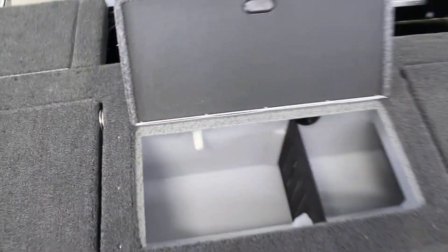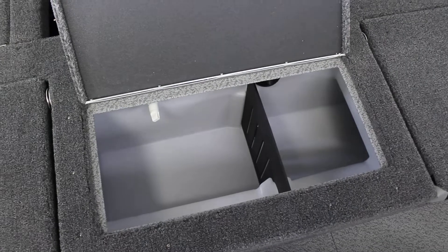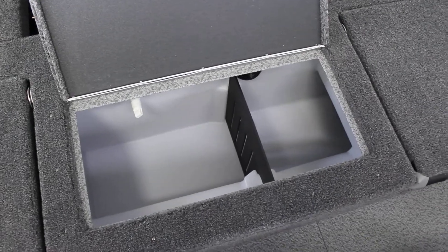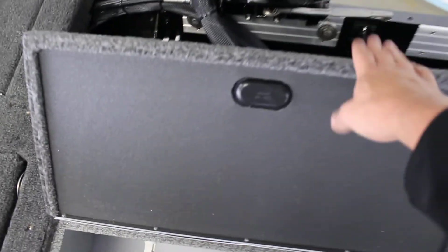With those being folded down, it gives you a nice little platform. You have a good sized live well there with a live well divider, so if you're trying to compete with somebody you can keep your fish separated, which is always nice. That side does flip up as well.